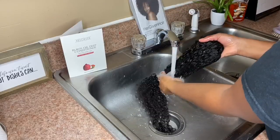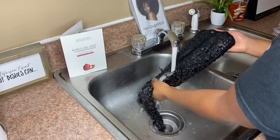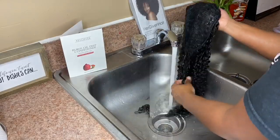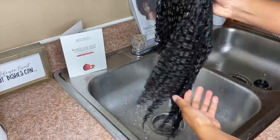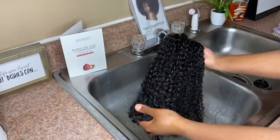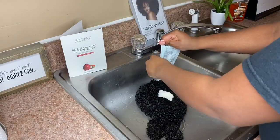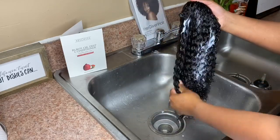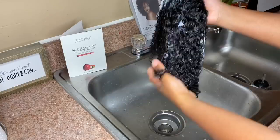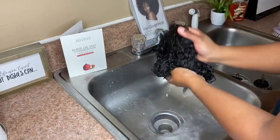Before applying the ponytail, I did co-wash the product. Like whatever hair you get, I feel like you're supposed to wash it before putting it into your hair. So yes, I am co-washing with an oil deep conditioner they sent me with the hair. Basically, wet the hair, put the product in, let it absorb and soak in, then just rinse it out.